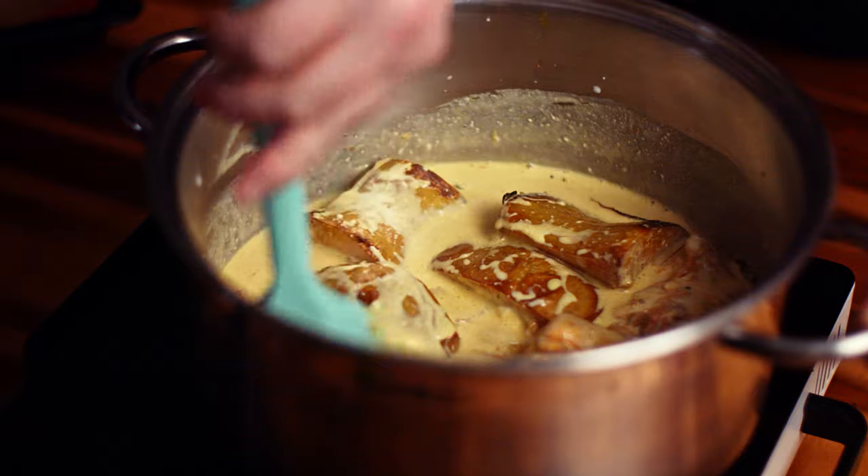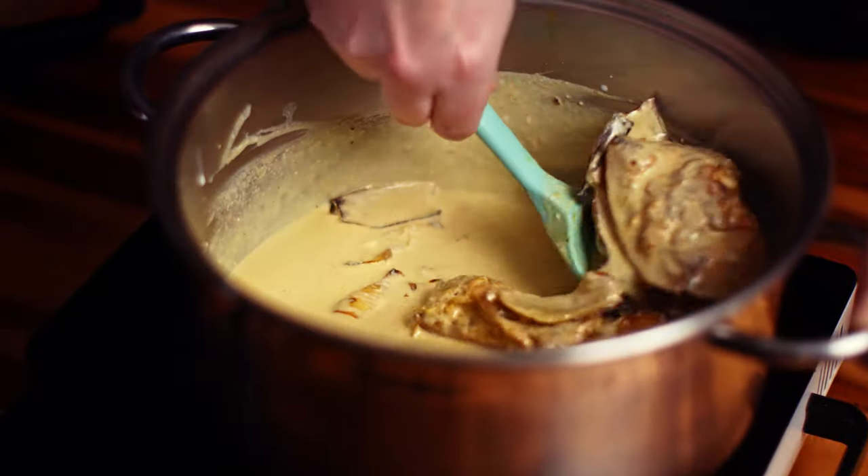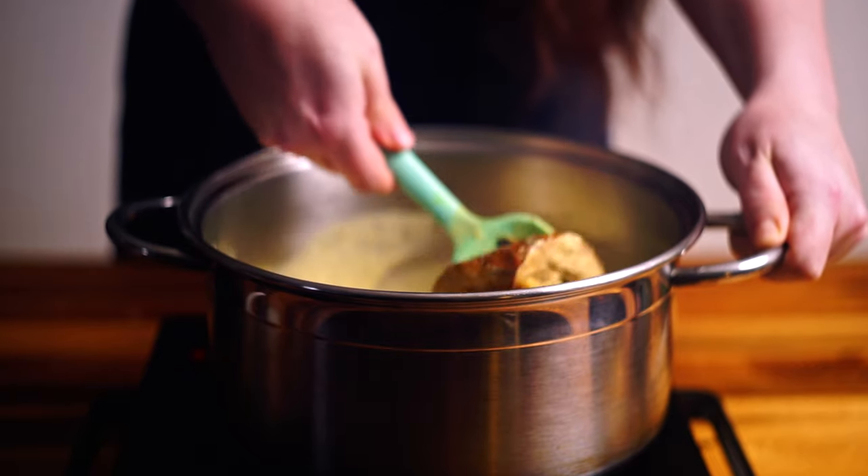I always love roasting off my pumpkin when I'm making pumpkin soup. You can do it boiled, and you can fry it off in the pan as well, which does work, but I feel like there's just some special flavours you get from roasting vegetables that you really can't get any other way.